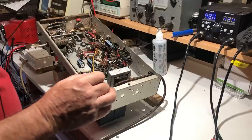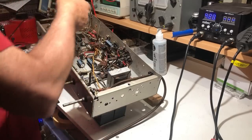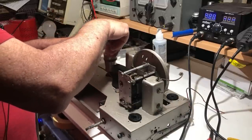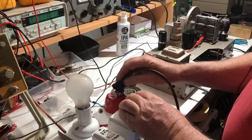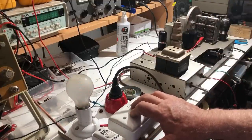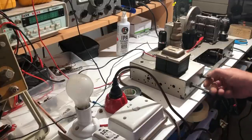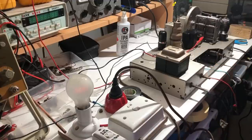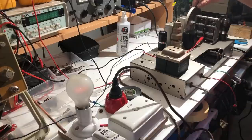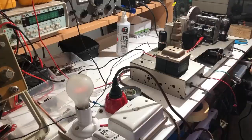Everything's soldered back where it belongs and I've checked it again. Turning it right way up — just turn it on and see if it goes bang. I have tested everything, the dim bulb is behaving, and the chassis is grounded so it's not going to be hot. I've connected a speaker up to it. I'm getting some crackling but no actual reception — not sure what's going on there.